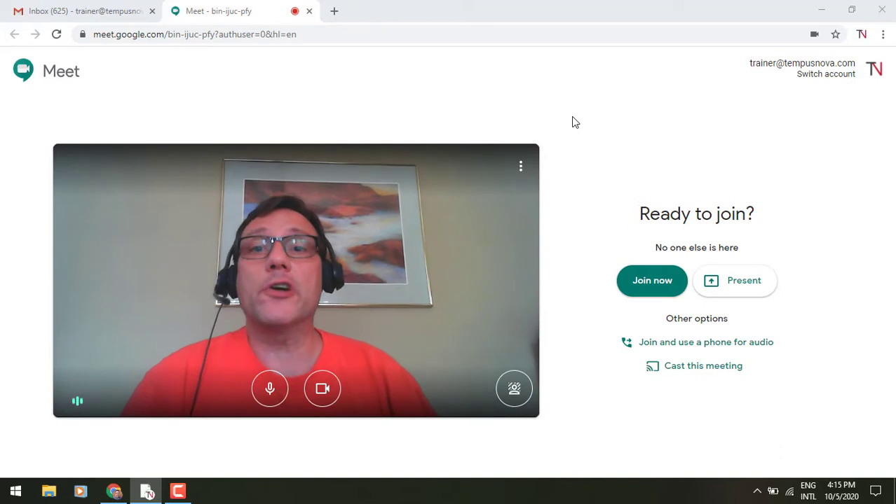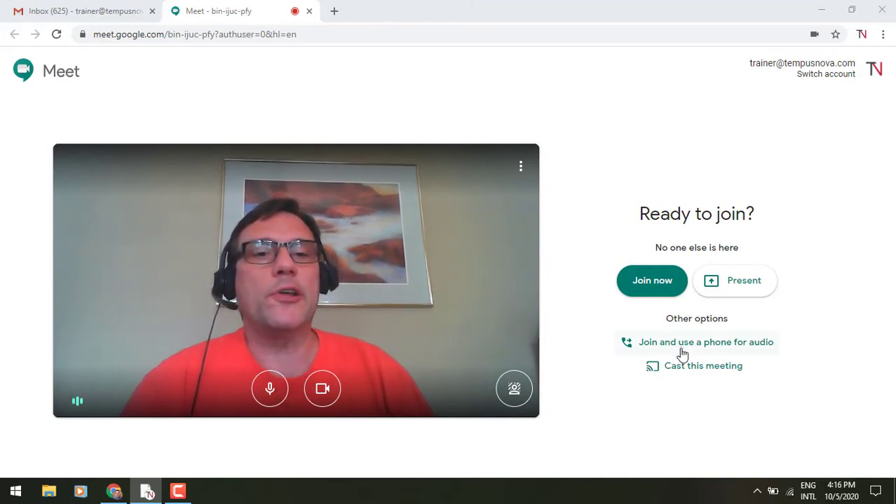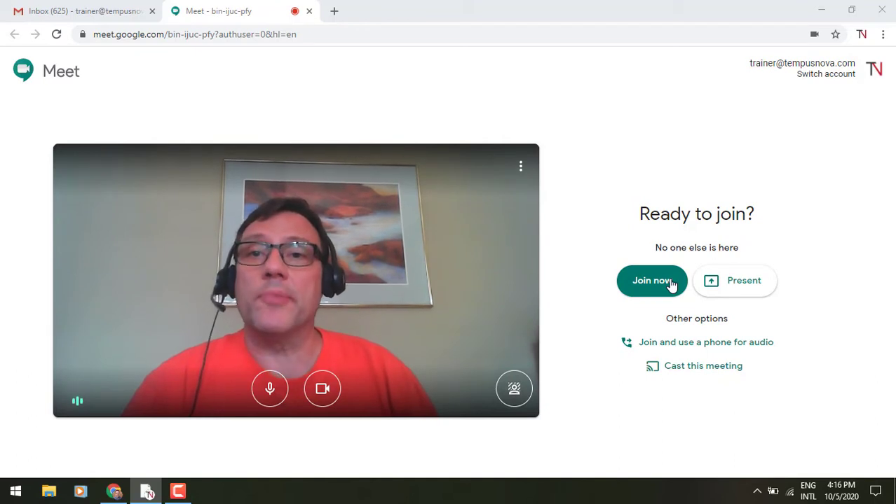If you look on the first page — the page we're on right now — look underneath where it says 'Join and use phone for audio.' You can actually cast the meeting from here. Or if you're already in the meeting, let's just jump into it.